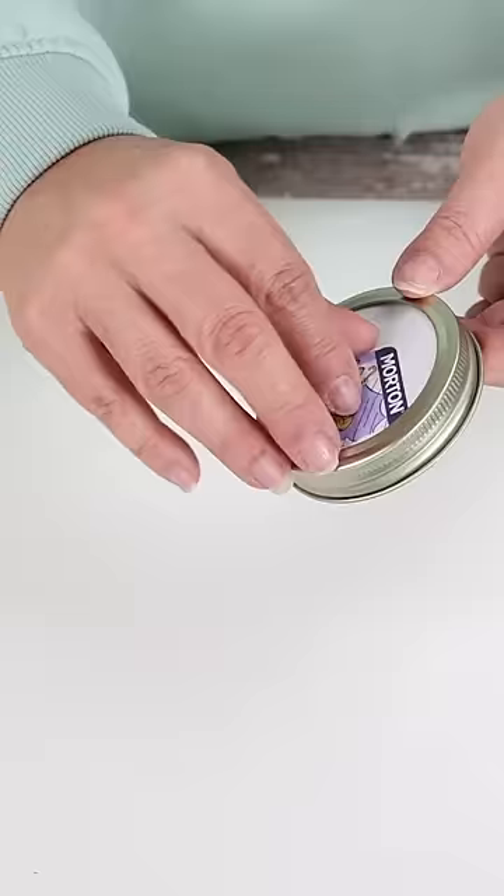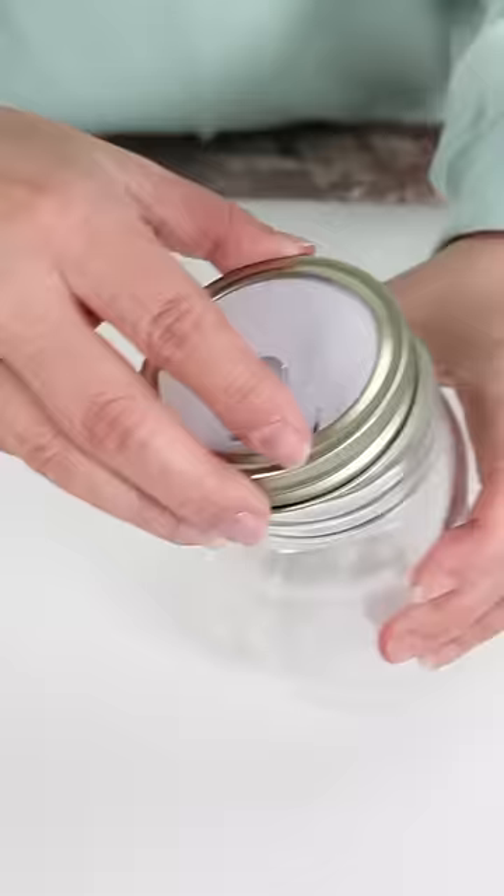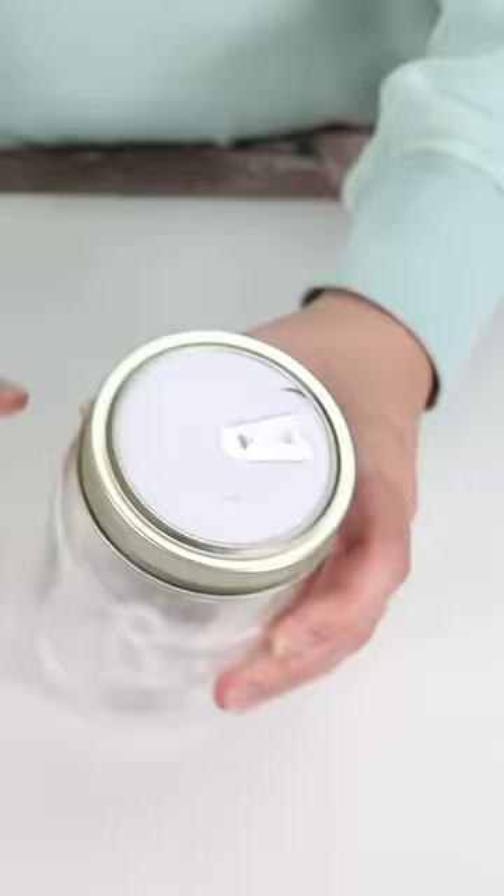You can put ingredients in here that get all over the place. I put in breadcrumbs, but you could also do flour or sugar. Then you just put your lid back on. Anytime you want to pour them out, just pull open the pour spout.